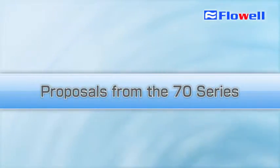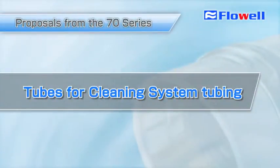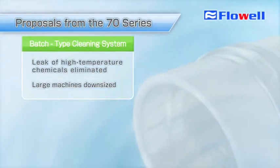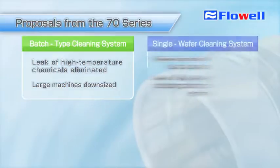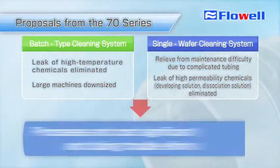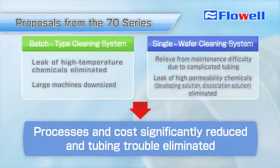The 70 Series offers the best fittings for cleaning system tubing. Use of this series for the batch type cleaning system eliminates high temperature chemical leaks and allows for the downsizing of machines. Use of this series for the single wafer cleaning system eliminates maintenance difficulties due to complicated tubing and concern over high permeability chemical leaks. You can reduce work processes and costs significantly while eliminating tubing related trouble.